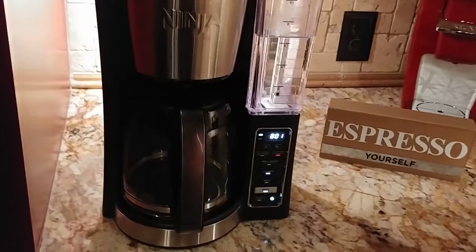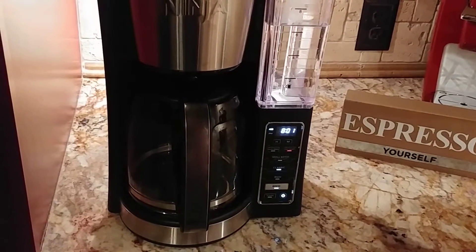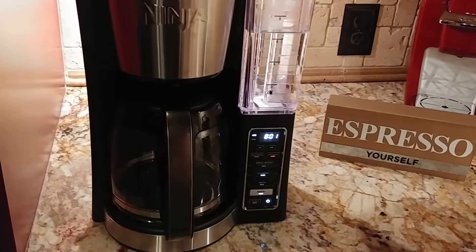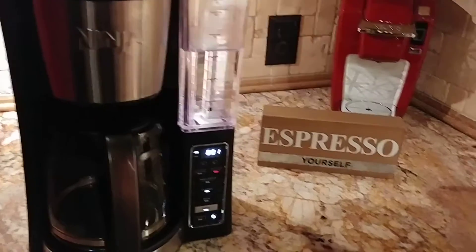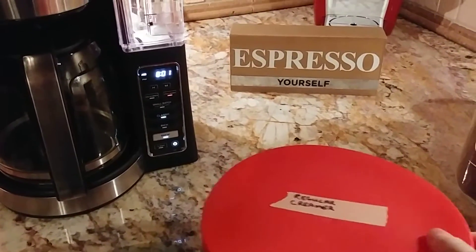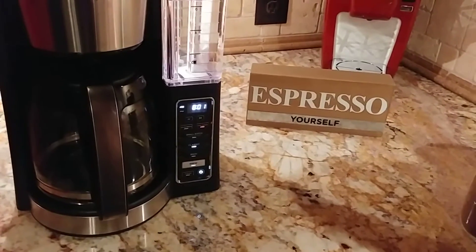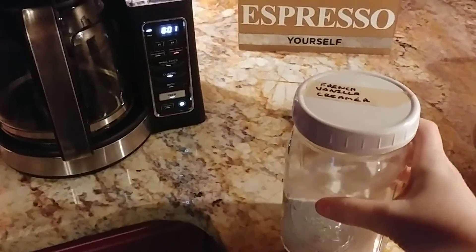When it gets done brewing, all you have to do is pour yourself a cup of beautiful espresso coffee and then add whatever you like. Right here I have just the regular creamer, the coffee maker creamer. I also have a French vanilla creamer — I like to keep them in these little jars and dishes.